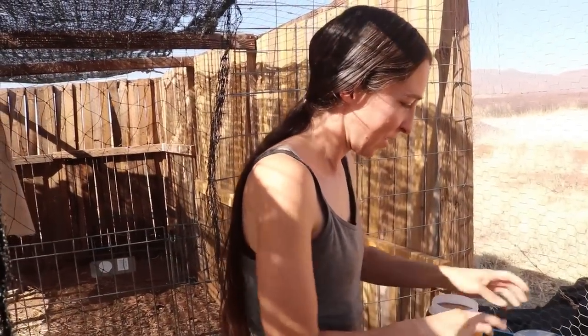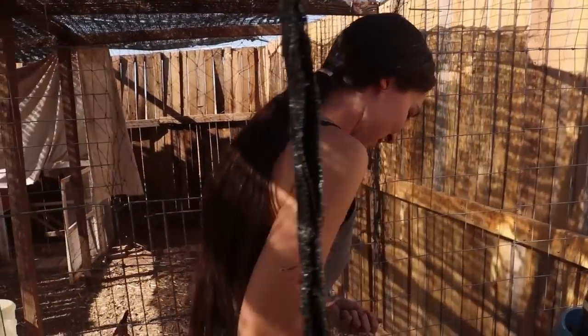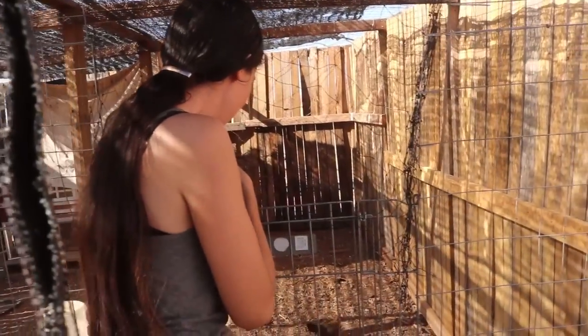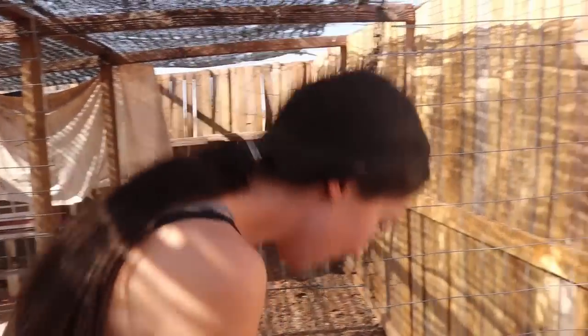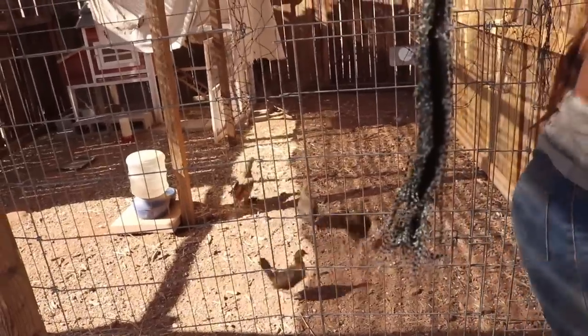Missed me getting attacked in the face because I would have attacked it in the face. What attacked you? The chicken. Which chicken? You just point out that chicken and make it pay. Chicken attack!